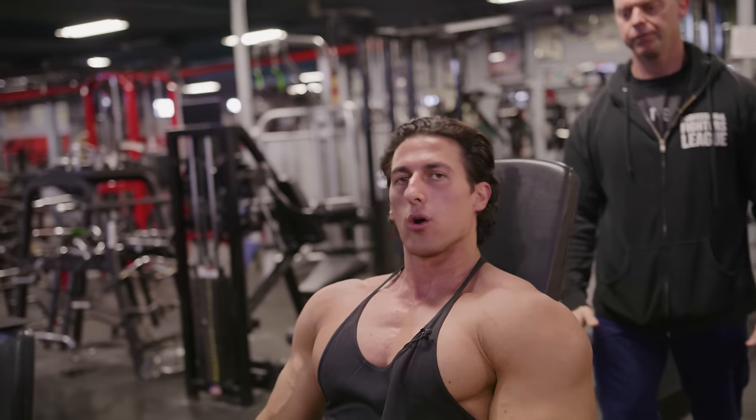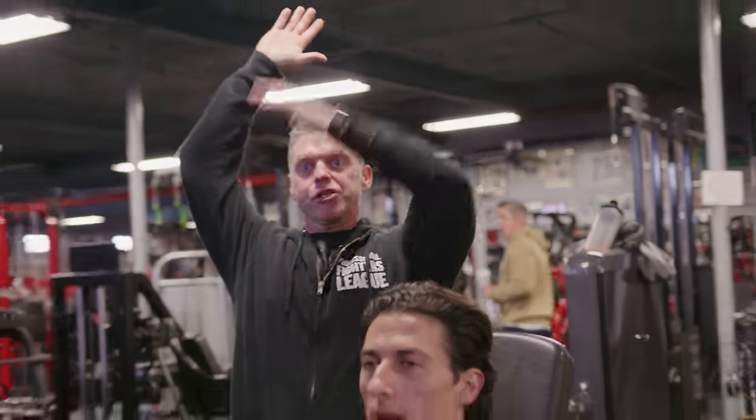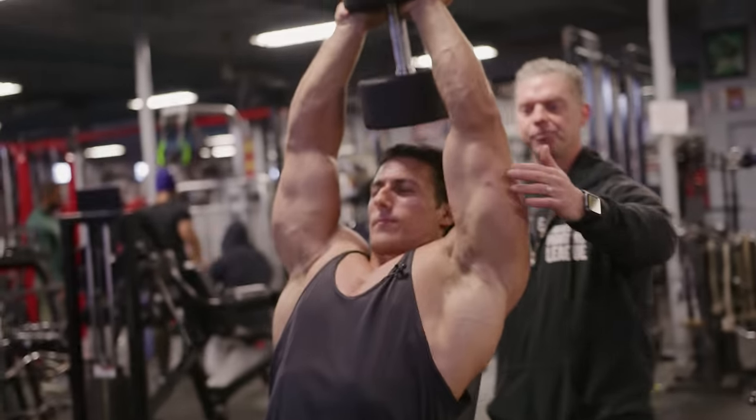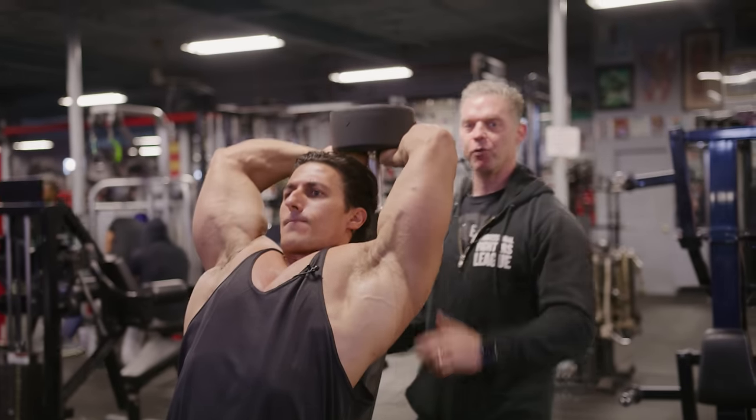Another important thing with the range: if the bench is fully upright, people have a tendency to shift their head forward. He's staying back — taking the weight back helps with shoulder flexion and you get a better stretch on the triceps without affecting your neck. You can see he comes back, he's got better range, and his head is not in the way.